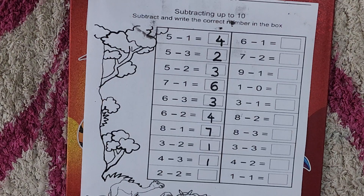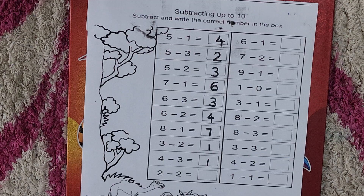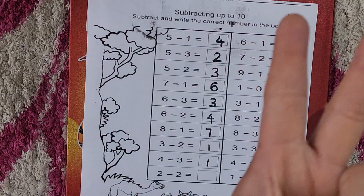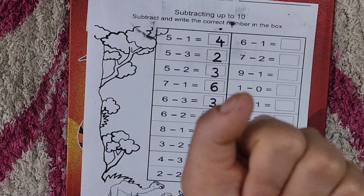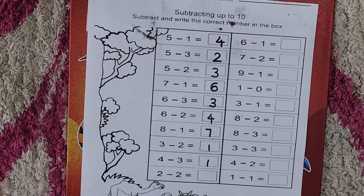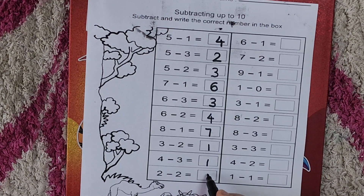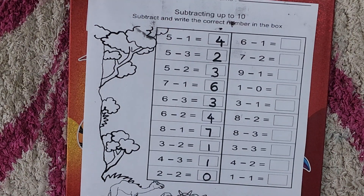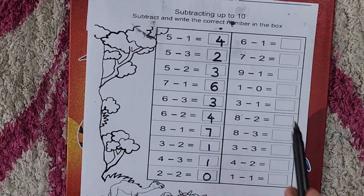Now two minus two. Have you ever observed one thing? We did this concept in the previous video — when there are same numbers, the answer would be zero. Yes, the answer would be zero. Two minus two — take out your two fingers. From two we minus two. How many are left? Nothing — zero. So two minus two is zero. When we are subtracting same numbers, the answer is always zero.